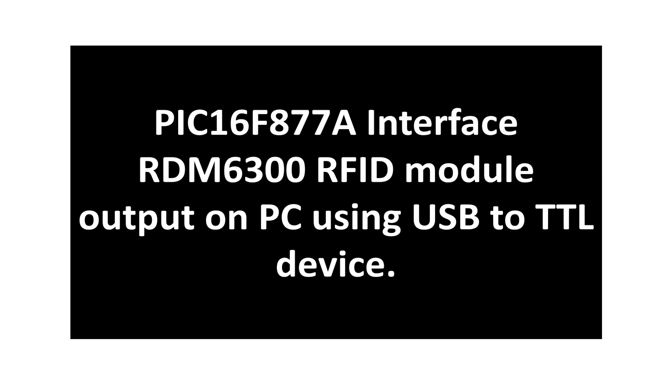We will get the same output, but now it will be the PIC which is receiving and sending the data. This will allow you in the future — if you want to do further processing on the data, like making a device which reads the data and shows the name and details associated with the card — then you have to use this approach. The PIC will do the task.